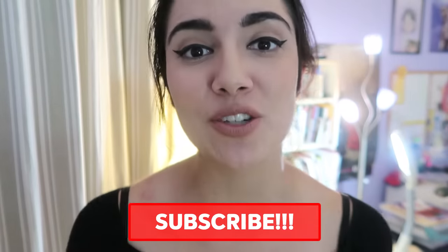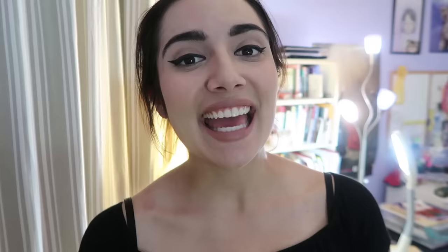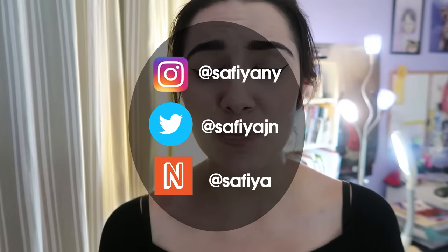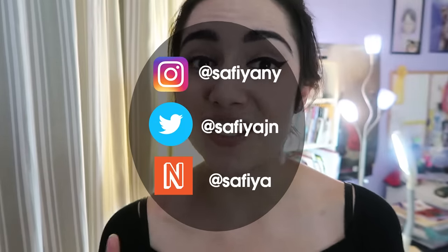Thank you guys so much for watching. If you liked that video, make sure to smash that like button. And if you want to see more videos like this, make sure to smash that subscribe button. And if you've already subscribed, make sure to also smash that little bell icon to turn on post notifications so you get a notification every time I post. Here are my social media handles and make sure to check out my next beat — I do a lot of daily vlogging and Q&As on there. Big shout out to Tracy for watching — I will see you guys next time.